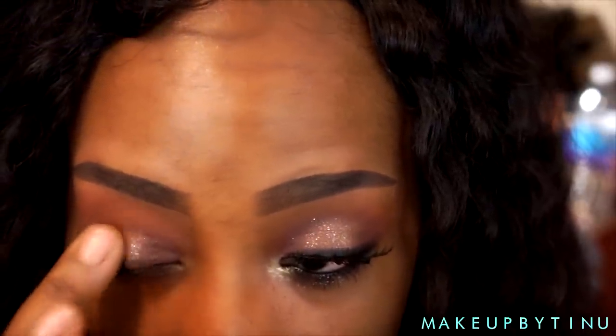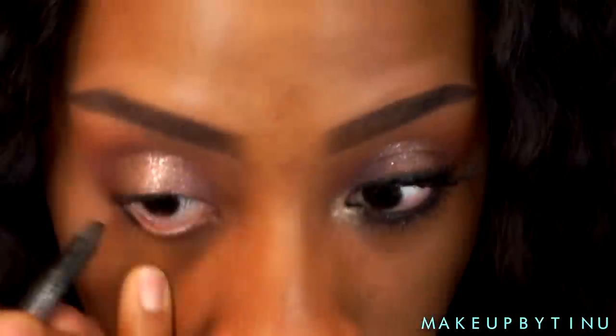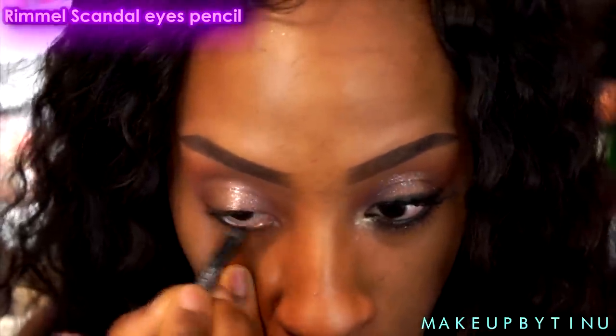Now I'm going into Nylonere — it's a really gorgeous bronzy glittery color. I'm applying that to the center of my lids with my fingers. I'm also gonna be applying a black eyeliner in my inner rim and on my lower lash line.